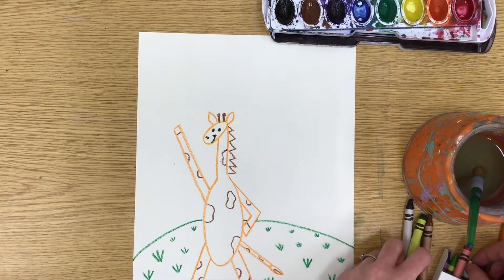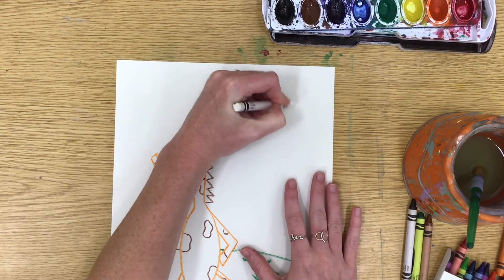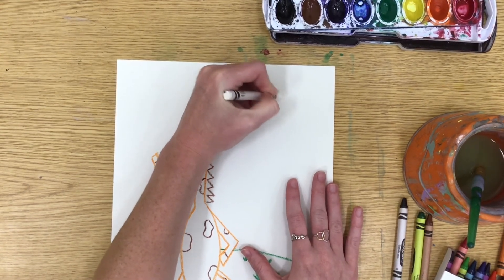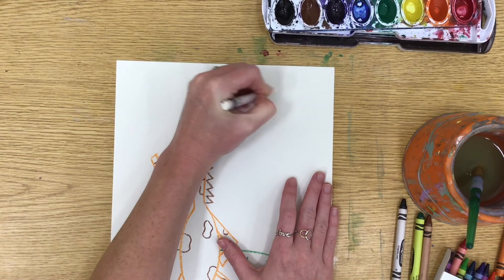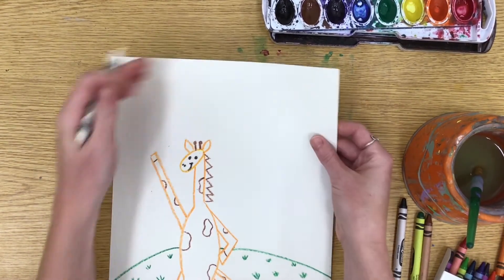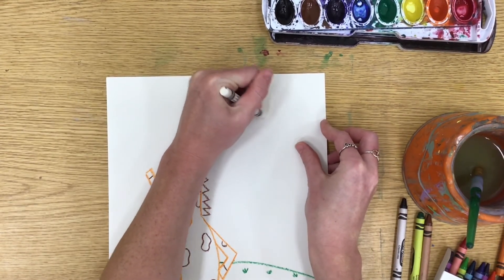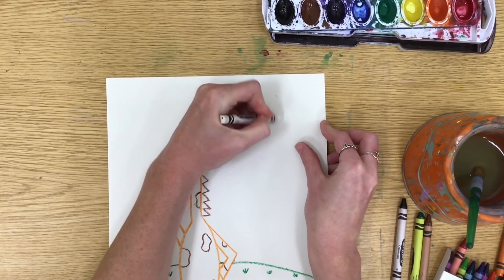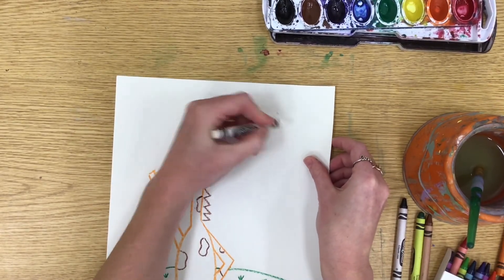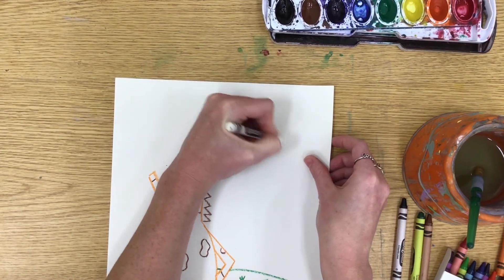Now that we have our grass showing the foreground, mid ground, and background, we're going to take our white crayon and create the moon. It's really hard to see, but we want the moon to be nice and big — as big a circle as you can make in the sky. I'll move my paper around to see it a little better. It's a white crayon on a white piece of paper, so try your best to make that big moon circle shape really filled in.